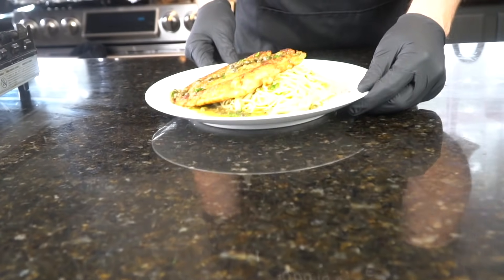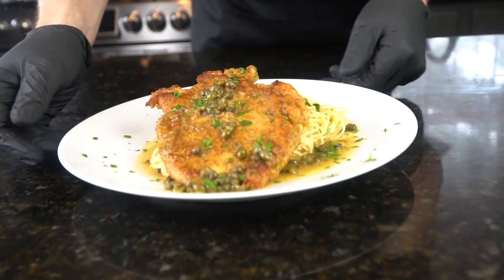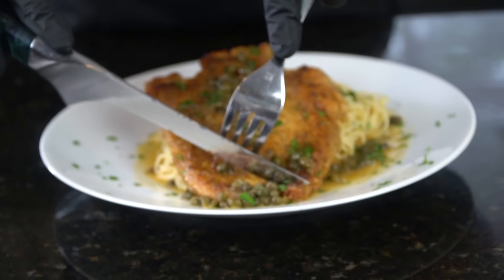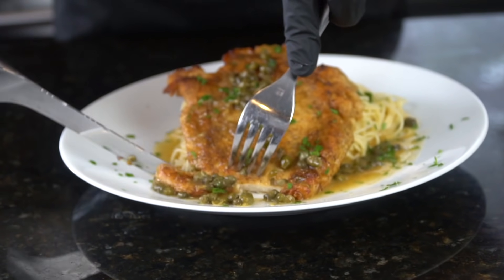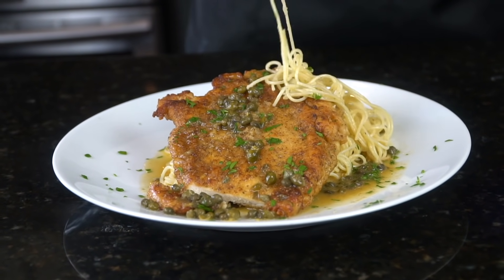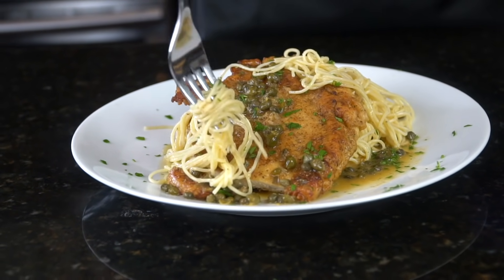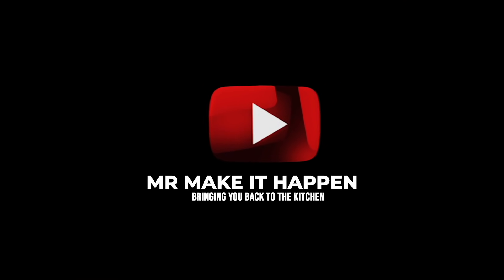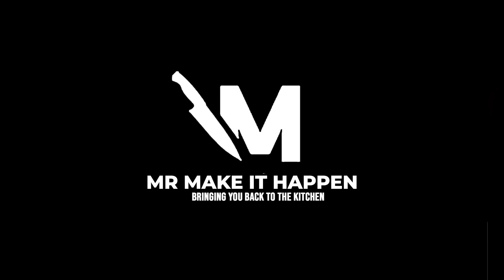You guys know the only thing left to do is for me to get a taste test — and man, that looks good, I can't wait. Let's get a little piece of chicken, make sure we got some capers in there, can't forget that pasta. You guys know I like to build the perfect bite. This recipe is money. Definitely a fork drop. Don't forget to give your boy a thumbs up, make sure you hit that subscribe button and that bell to enable notifications, and as always, thank you for your support.